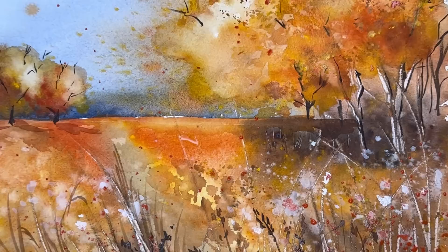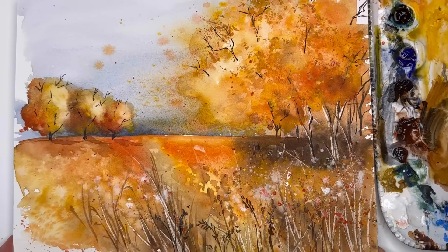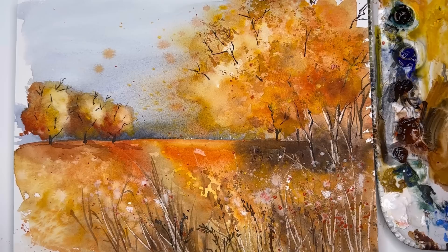Hello everyone, welcome to my channel. My name is Ellen. Are you stumped on how to do abstract landscapes and really want to do a fall one? I've got the tutorial for you today. We're going to do techniques including wet on wet, wet on dry, scraping, and using texture with sea sponge and paper towel. You'll be creating atmospheric abstract trees, grass, and land.